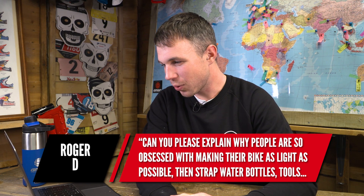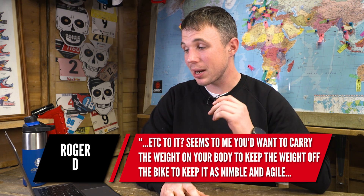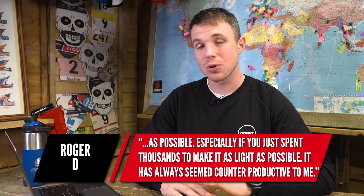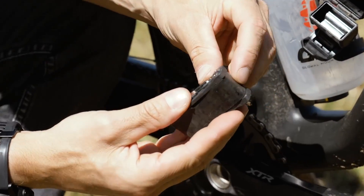Roger is coming in hot with the next question. He says: can you please explain why people are so obsessed with making their bike as light as possible, then only go and strap water bottles, tools, etc. to it? It seems you'd want to carry the weight on your body to keep the bike nimble and agile. Well, I think you've got the wrong end of the stick. I would say if you were pushing a wheelbarrow up a hill, you may as well put your backpack in the wheelbarrow. If the weight is non-negotiable — a tube, a pump, a multi-tool — it's better to store it on the bike where it is low down.